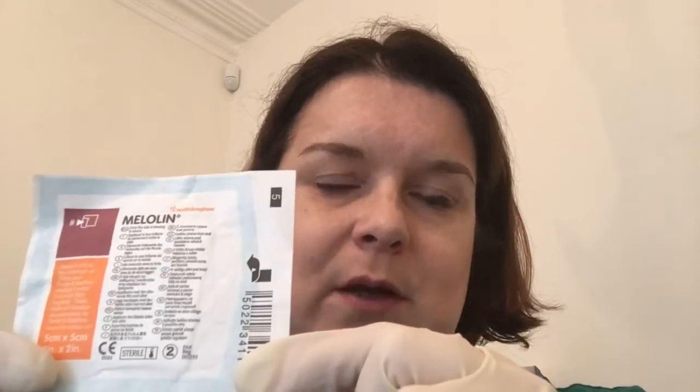Hi everyone, it's Jane RVN. Just a video to add to the end of our bandaging series. We've done a couple of bandages and talked about dressings, but I wanted to do one that just focused on handling this dressing, because when we see it, it raises a couple of questions.